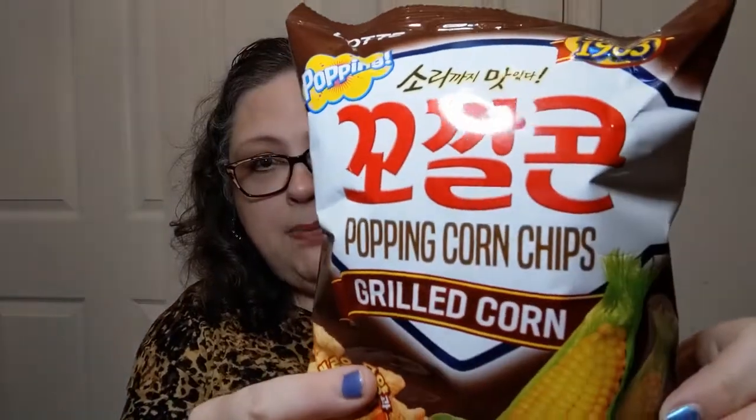Today we are going to start with a savory snack. It looks like it's from Korea — popping corn chips, grilled corn. Yes, product of South Korea. On here you'll have English and Korean because it is made for export and import into the U.S., so this is not one that has a sticker on it — it's just made this way.